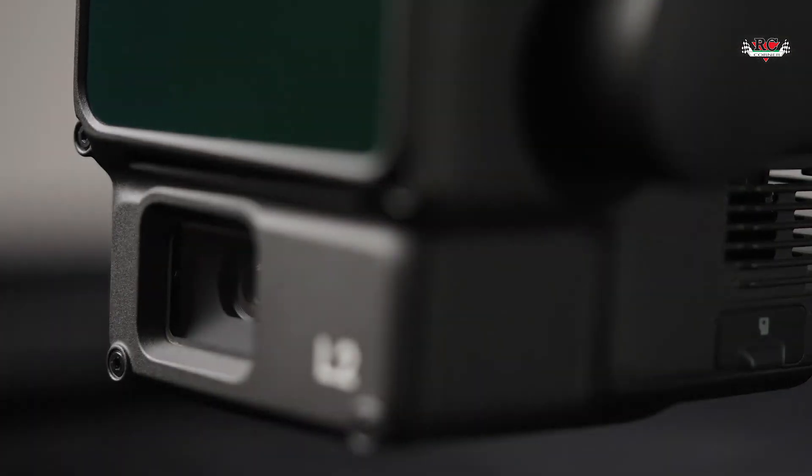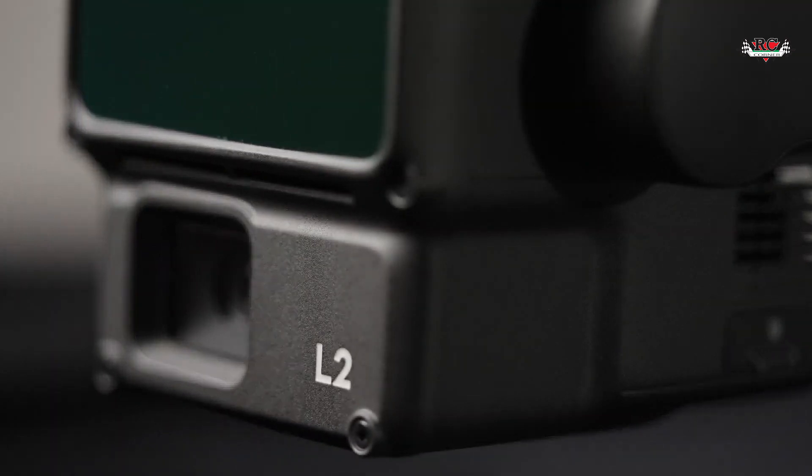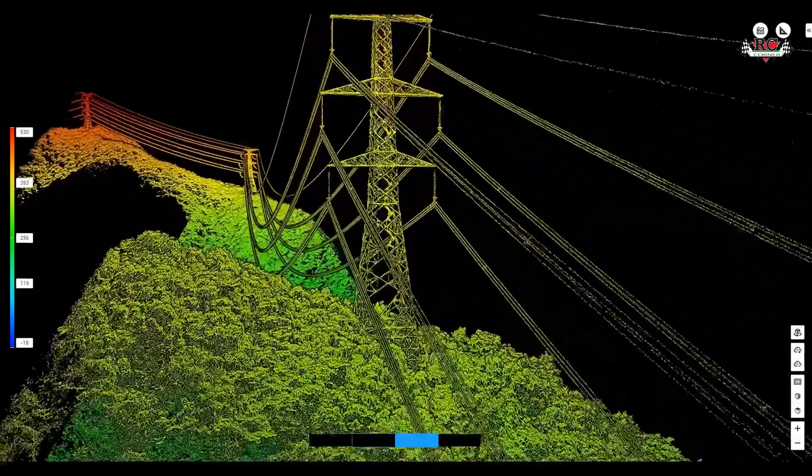On top of all that, the significantly improved RGB camera features a larger sensor that is nearly double that of its predecessor, along with a faster interval shot capability. As a result, it provides great true color data.